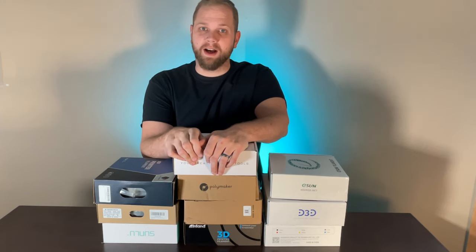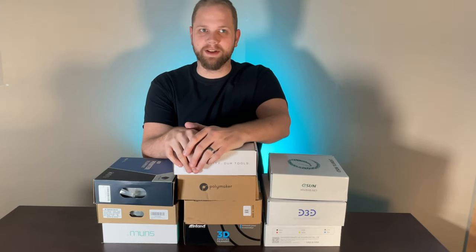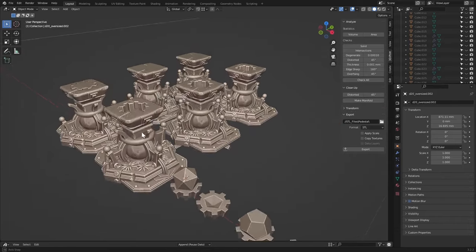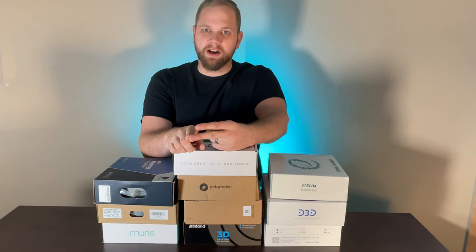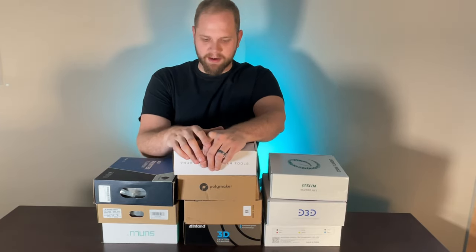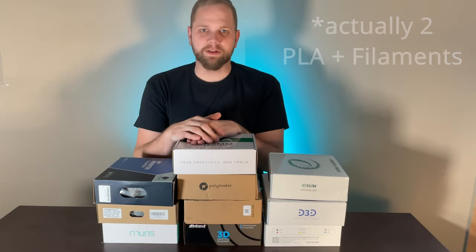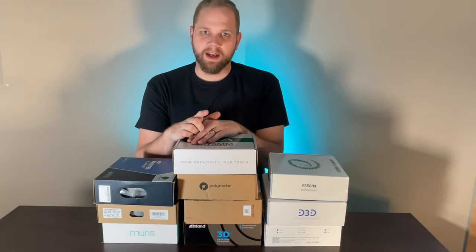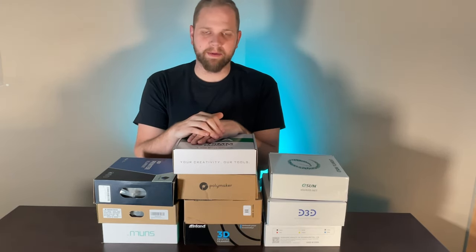In order to do this, I thought we should design a new model specifically for this — something I wouldn't mind printing like 10 of — and we'll be printing all 10 of these different PLAs with pretty much the same settings. There is one PLA Plus in here so I will be modifying the temperature slightly for that. I'll put up on the screen what I paid for each filament at the time of purchase.